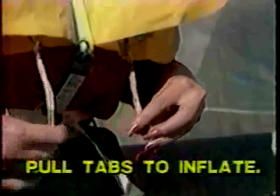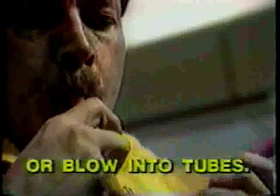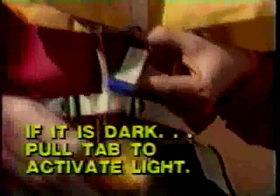Do not inflate the vest inside the aircraft. To inflate, pull down sharply on these tabs, or blow into these tubes. In the event of darkness, pull this tab at the bottom of the vest, which is connected to the water-activated light.